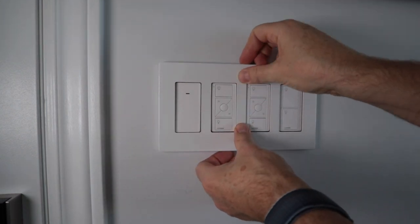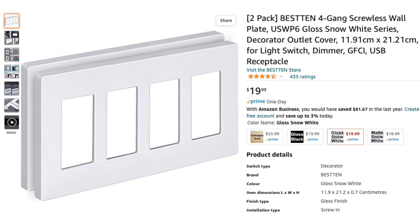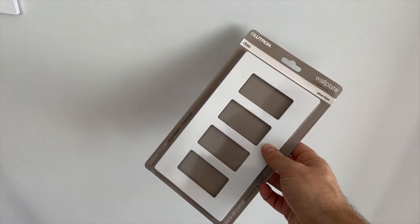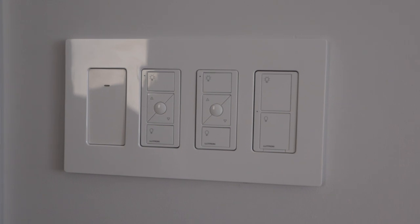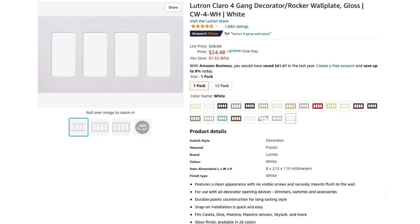I also had some trouble getting my wall plate to fit properly, so I'm going to give Lutron a shout out here. When I bought a screwless wall plate, I went cheap, and while it looked fine once on, it's harder to install and doesn't have nearly as nice of a fit. I switched to a Lutron screwless wall plate and it looks much better. I have many of these in my home and I absolutely love them. I'll include a link in the description if you want to pick one up.